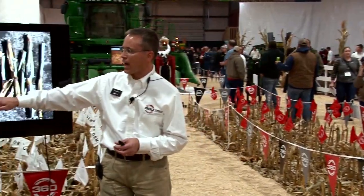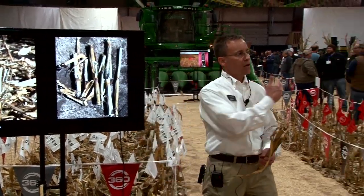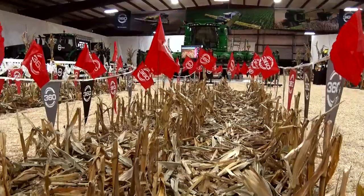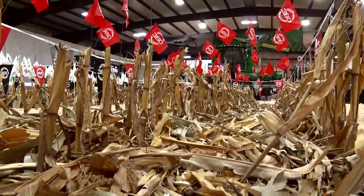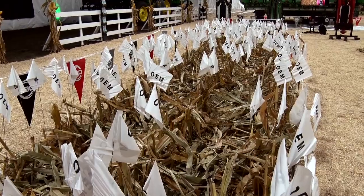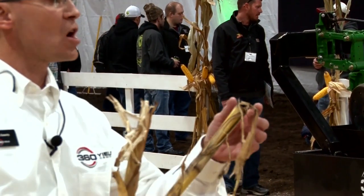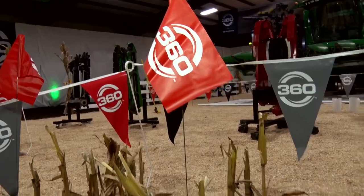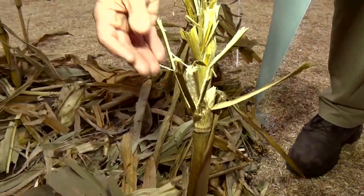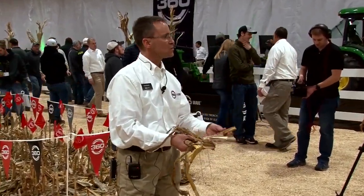With 360 Chain Roll, what you're looking at are the remnants left over here. On your right you're going to see both Yield Saver and 360 Chain Roll; on your left you're going to see the standard OEM gathering chain along with standard stalk rolls. That particular piece of stubble is a result of a standard stalk roll. With Chain Roll, we've gone through and splintered that stubble — that's the piece that's left. In addition, we're looking at larger pieces of residue left from the OEM versus the smaller, crimped pieces from Chain Roll — down to say 6, 7, or 8 inch pieces of stalk.